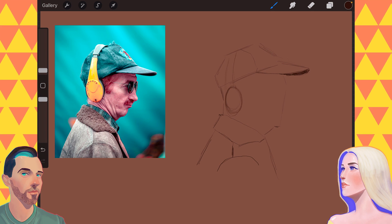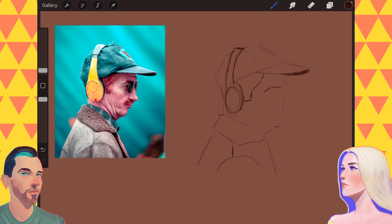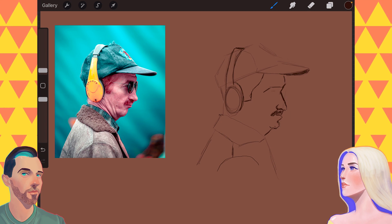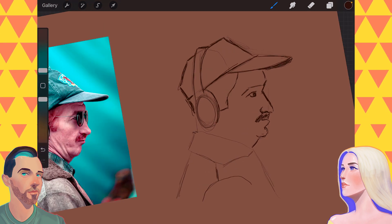If you want to see Abby do it, check out her video from before. But for now, let's hang out with Ben and see what he does with it. So you saw my first one — I focused a little more on shape language, because that was one of the lessons, creating something that's really blocky.